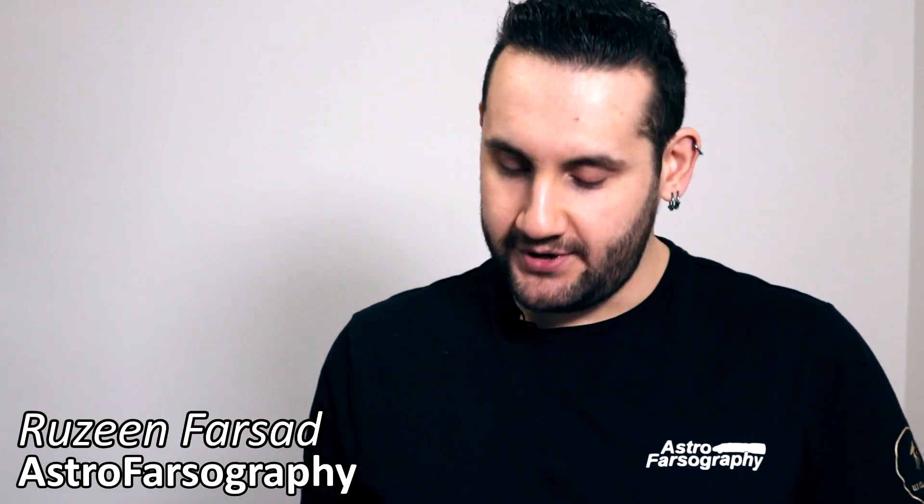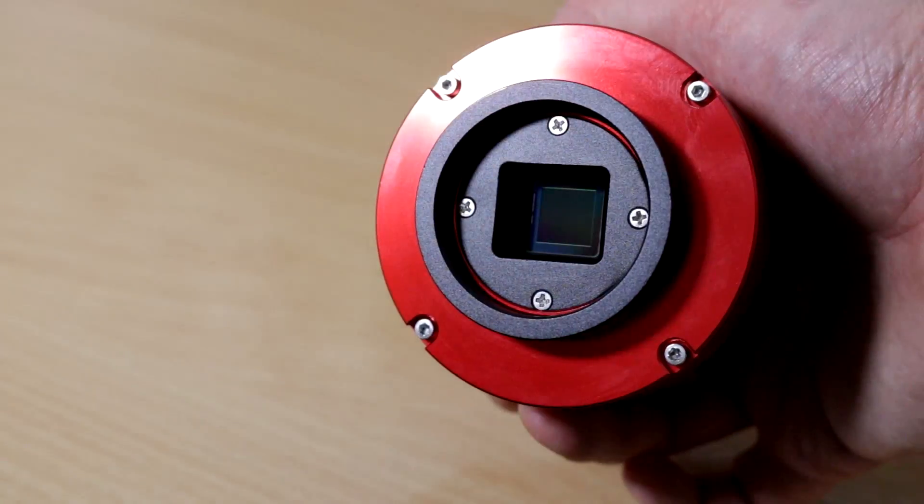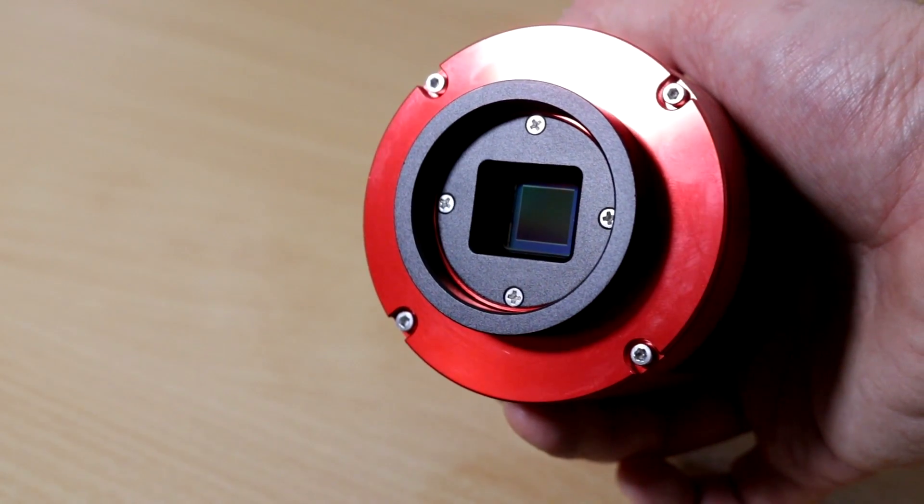Allow me to draw your attention to this curious little camera, the ZWO ASI 533 MC Pro. Why is it curious? It has a square sensor on it. This confuses some people and leaves others questioning why. In this video I'm going to share my feelings about this cool dedicated one-shot colour astronomy camera that was loaned to me from First Light Optics.